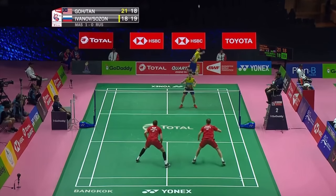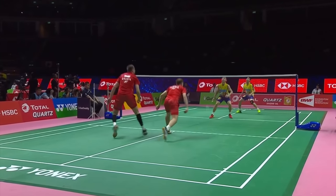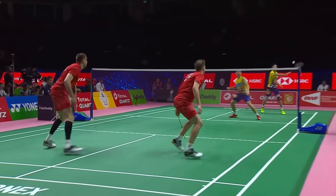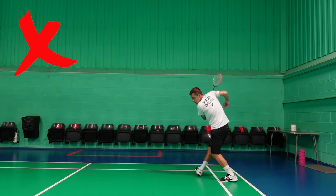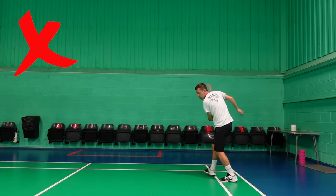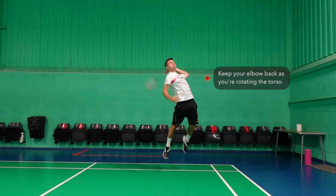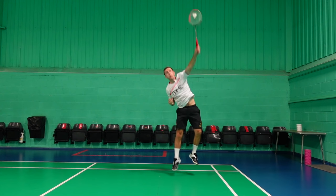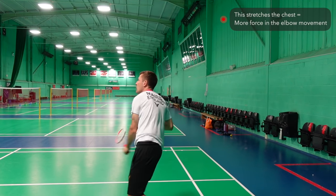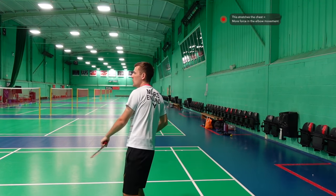A lot of this rotation comes from your trunk or core, so you need to develop the ability to rotate your trunk quickly. Your core actually slows down before you hit the shot — this deceleration of certain body parts is important. If you don't slow anything down, you'll lose control. As you're rotating your torso, it's important to keep the elbow back and delay the forward movement of your upper arm. This stretches the chest, meaning the final movement that pulls the elbow forwards is more powerful and the elbow comes through faster.